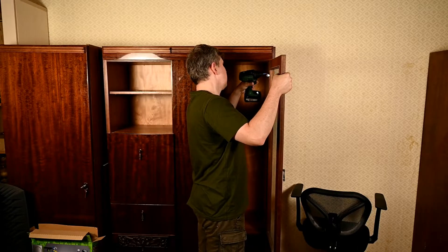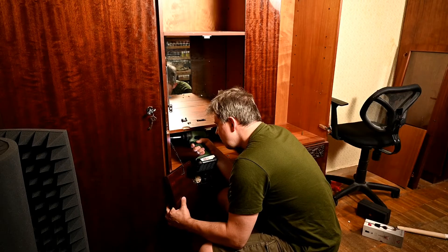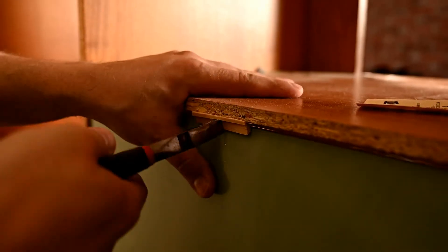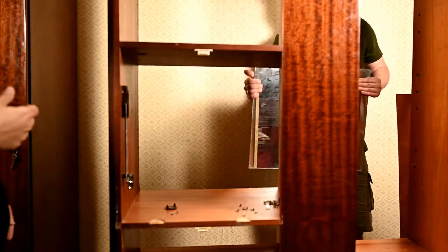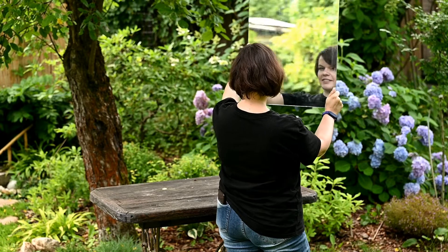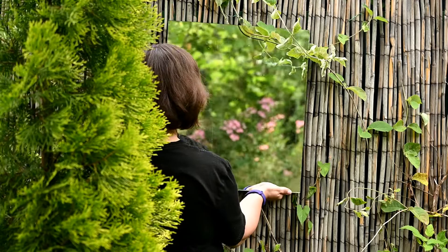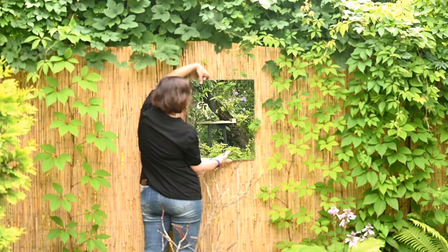We're renovating our studio now, disassembling and removing some old furniture, and in one of the old cabinets on the back wall there was a mirror. We took it out and almost threw it away with the rest of the parts, but at the last moment I felt like I wanted to keep it. At first I thought to try ageing it, but then a better idea came — I could make a garden window. I've come across fake windows like this on Pinterest and I've always liked the idea. The garden is reflected in a mirror and it looks like the garden continues behind the frame.